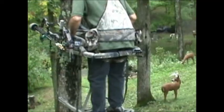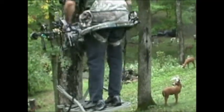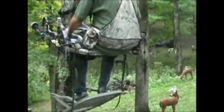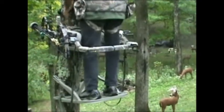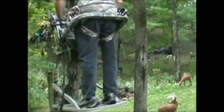Take one step, look left, look right, listen for 10 or 15 seconds, and then take another step. When you get to the top of the tree, you won't be all hot and sweaty. If a deer does come in, you've got your bow.